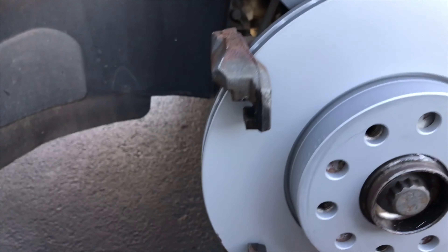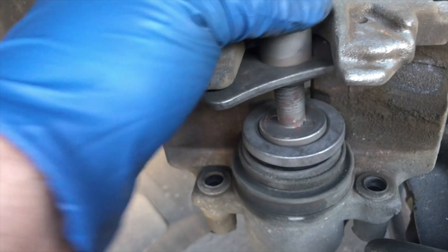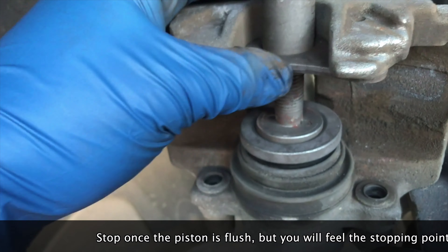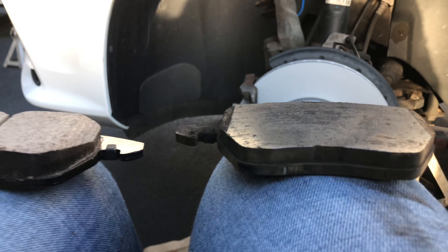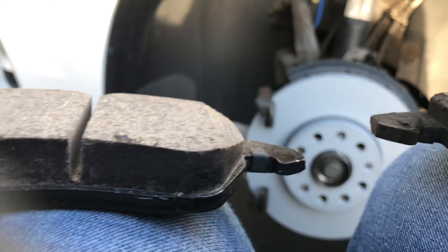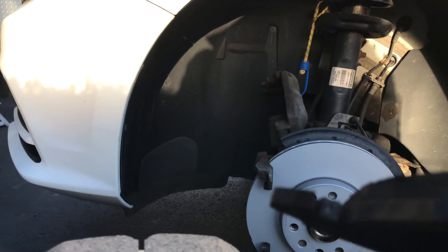We put the caliper back in — we cleaned it, scrubbed it, wiped it, and put some grease on it. I'll stick that in here and keep turning until it gets tight. Once tight, I can push this piston back in. We're loading the new pads into the new setup. They were still okay but were getting down there.